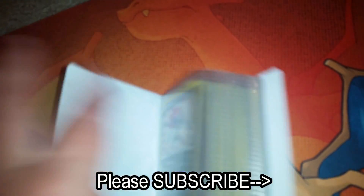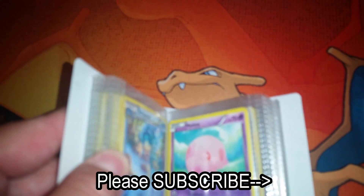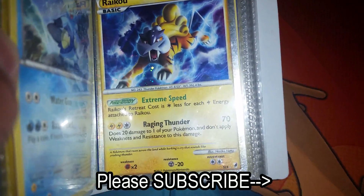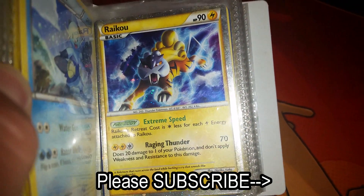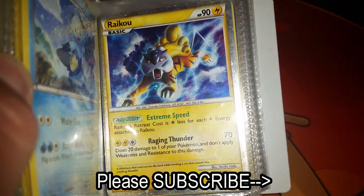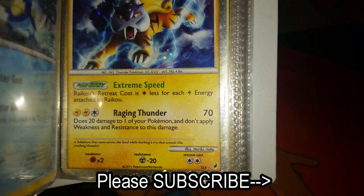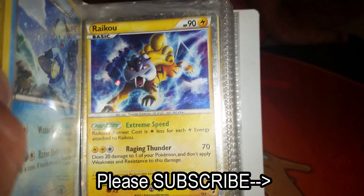I think you found prime territory! Do you think you found prime territory? It's like a prime arena. This is just a legendary pull — it's just legendary. Look at that Raikou, look at his border — you silver! He's in his prime.